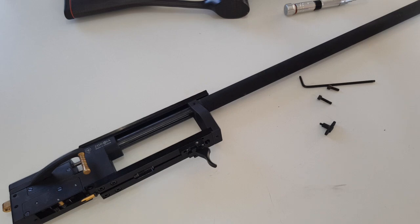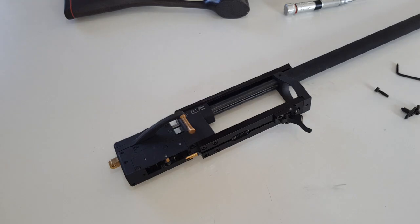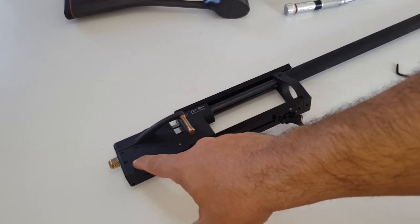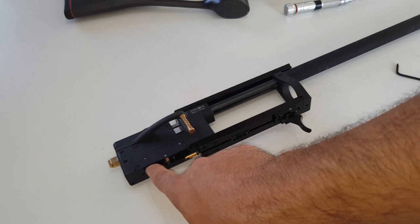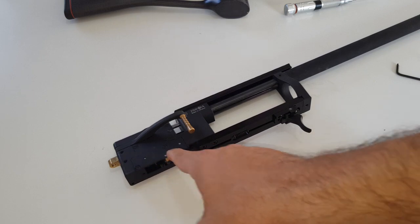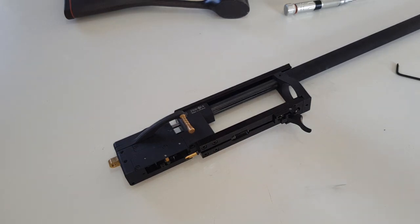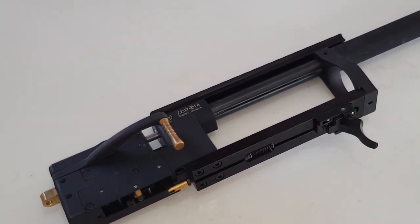Now with the gun exposed, we need to check two things - two possible reasons why the gun is not cocking. First, if the hammer tension is set too loose, it will not hold inside and the hammer won't hold backward. The second thing to check is the trigger mechanism.